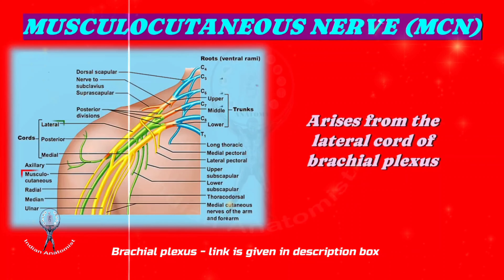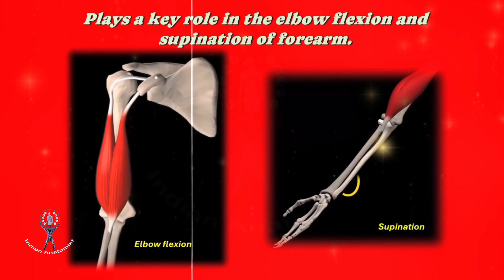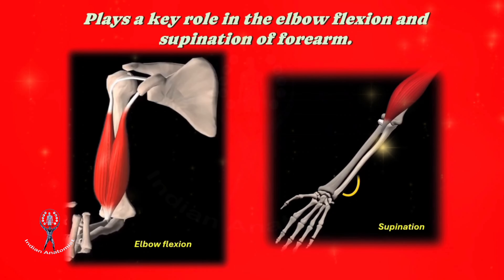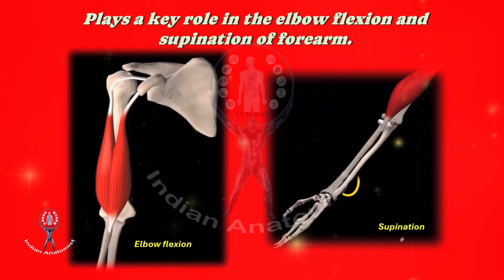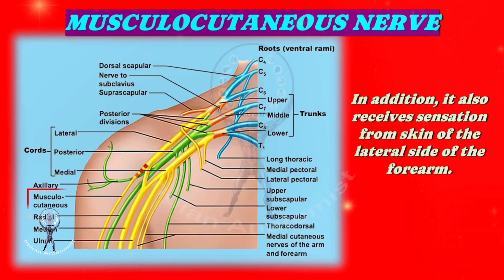The musculocutaneous nerve plays a key role in elbow flexion, supination of the forearm, and shoulder adduction. Please see the illustrations for your understanding. In addition to being responsible for flexion, supination, and adduction, it also receives sensation from the skin of the lateral side of the forearm.